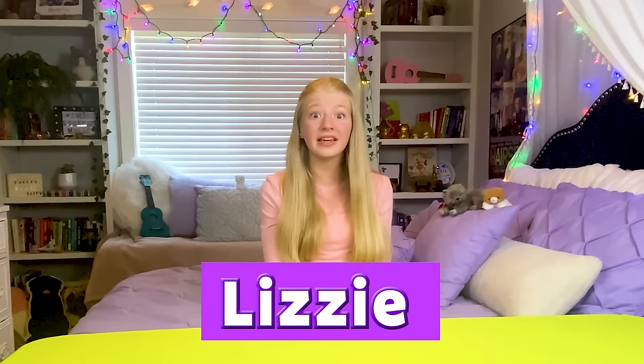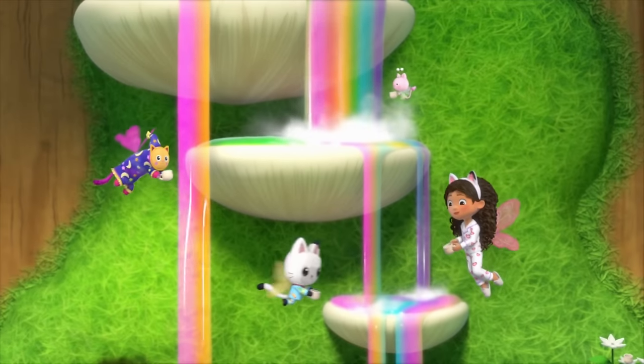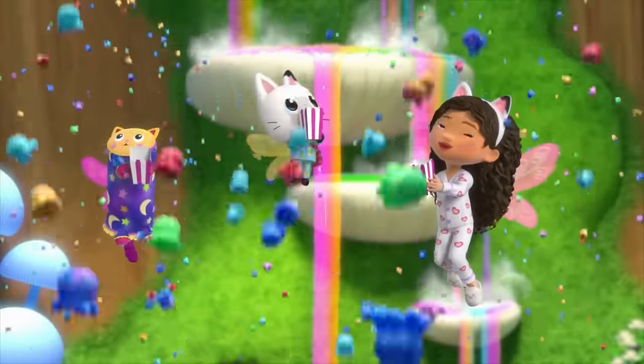Hi! My name is Lizzy and today I'm so excited to be making some Cat-tastic treats inspired by Gabby's Dollhouse. I'm making the snacks that Gabby and Pandy had at Kitty Fairy's sleepover.